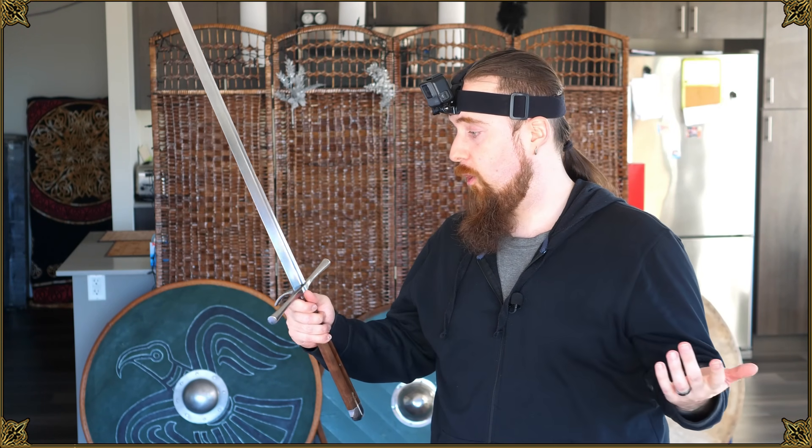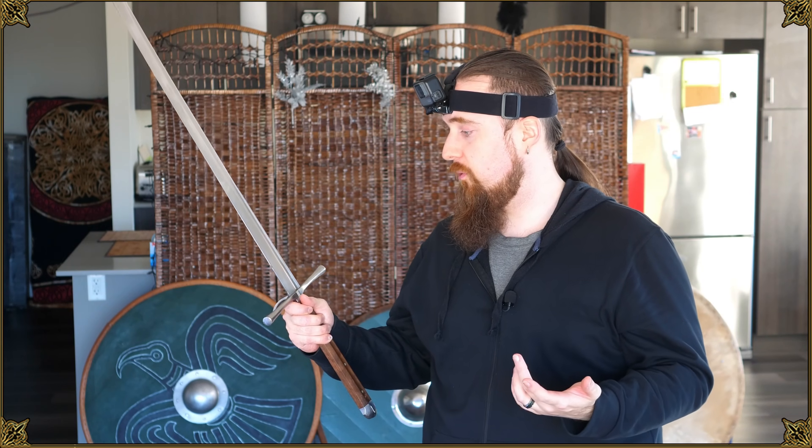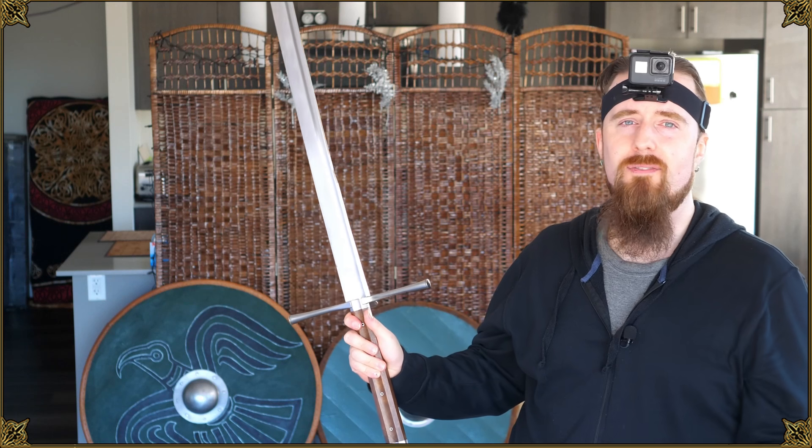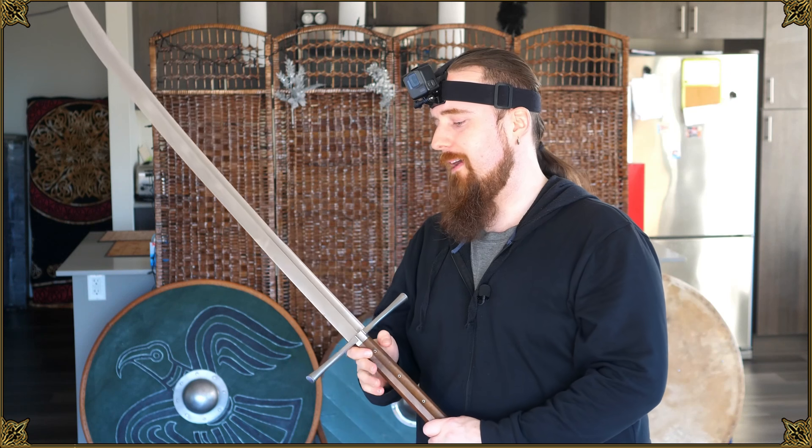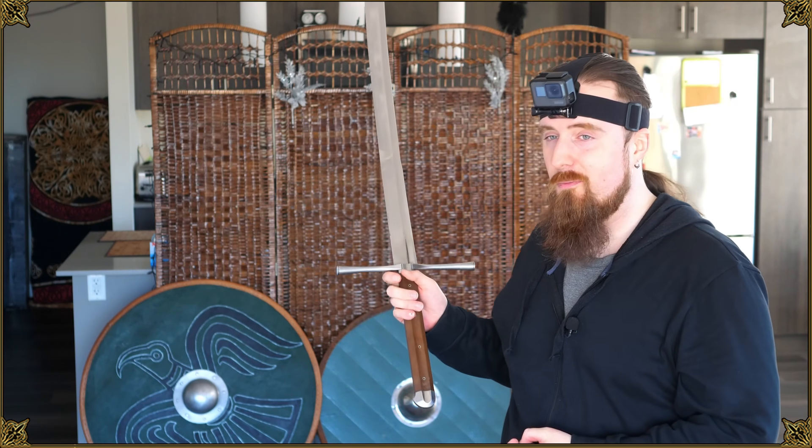So yeah, I hope that serves to give you an idea of the complexity involved in sword fighting. It's not as simple as just picking it up and hitting things with it. Maybe that can give you some ideas for creative writing, artwork, game design, etc. Either way, hope you enjoyed it. Thanks for watching, and have a good one folks.